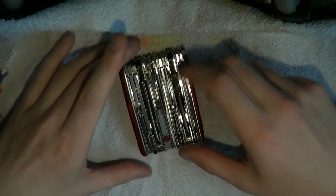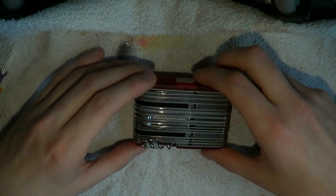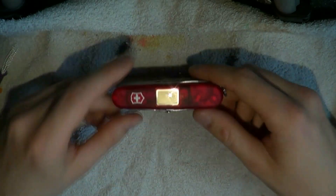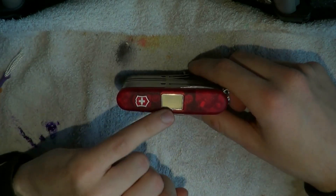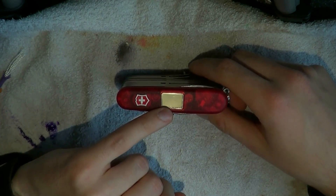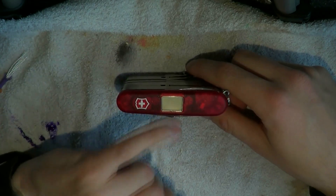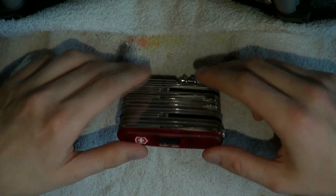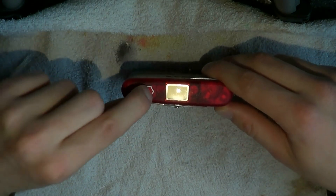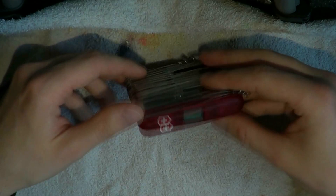I'm going to briefly cover everything — there's a lot on there, so let's try not to make this too long. First of all, this thing — I just have to replace the battery — but this is a clock, an altitude meter, and maybe a thermometer even. It has a whole lot of stuff but requires a new battery. This little button lets you cycle through the different functions, but I don't typically check the time on my pocket knife.